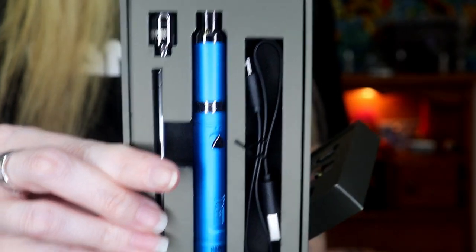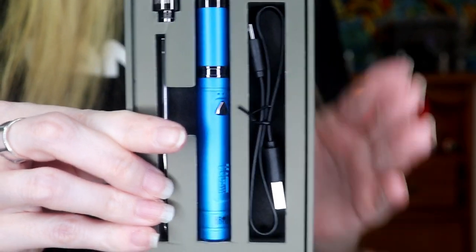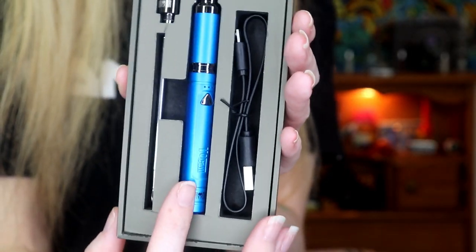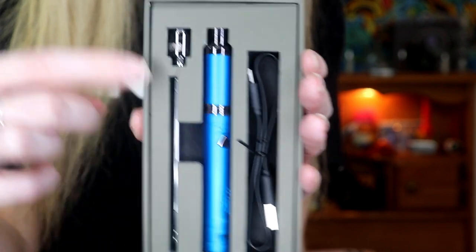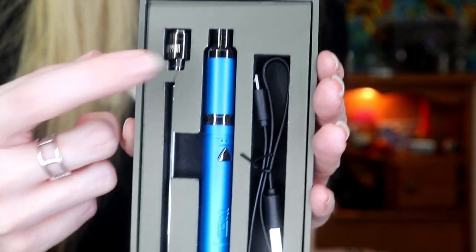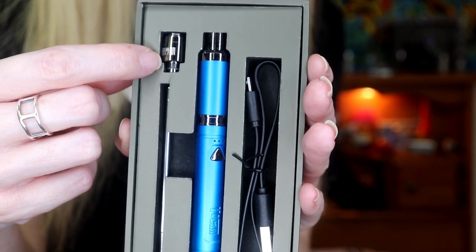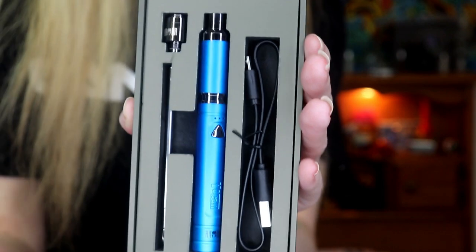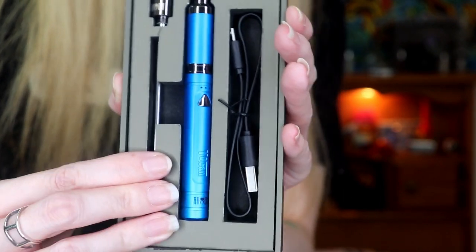Aren't those so pretty? I'm going to get a little bit closer so you can see them. Here we have our blue armor. It's pretty simple — you get your USB, your armor vape, and a dab tool. They also give you an extra coil, which is very important. You definitely want to clean and change these and keep your pen working in great condition. It's all about the maintenance.